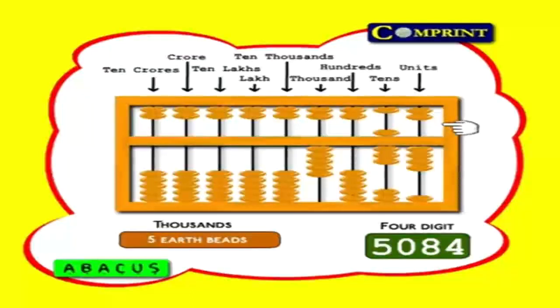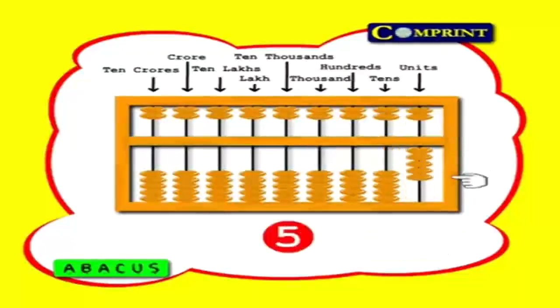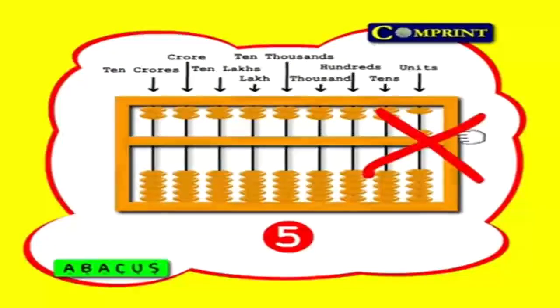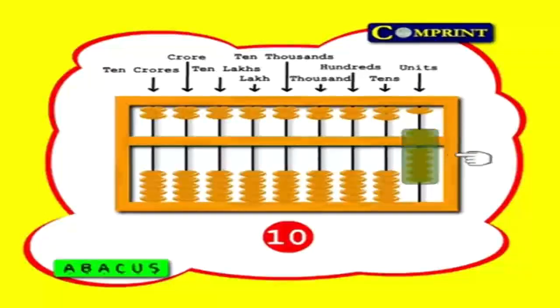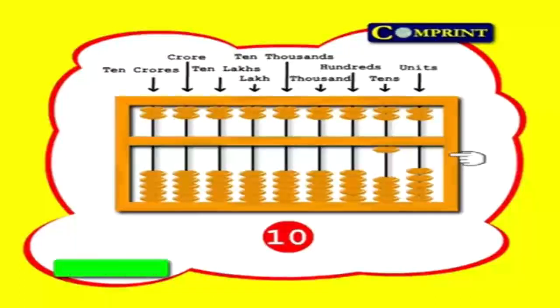Without need, you should not move the heaven beads down. Let us see an example: 1, 2, 3, 4, 5 — here we have 5 earth beads; we should not move the heaven bead down instead of 5 earth beads. For 6, here we don't have 6 earth beads, so use 1 heaven and 1 earth bead. Like 7, 8, 9, 10. So we may move the heaven beads down if we need. If we find the round figure 10, we should flip all beads to their places and move 1 earth bead in the next column, because always only 1s should be in units, not 10s.